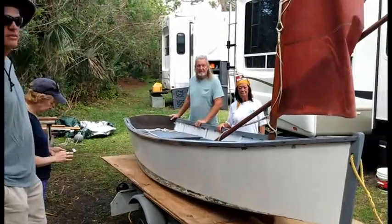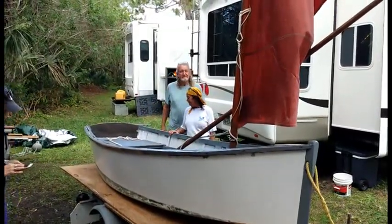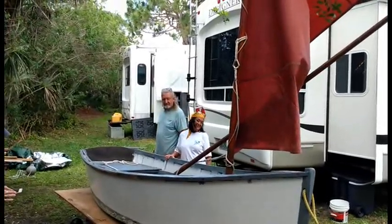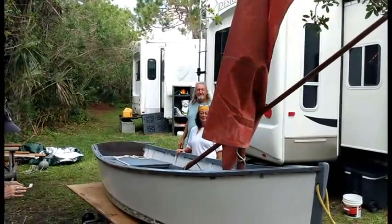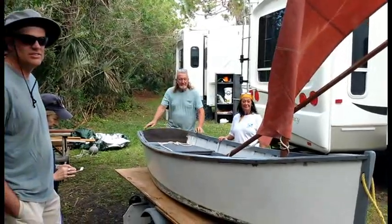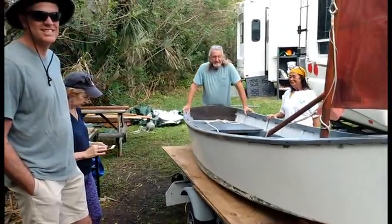Well, here we go. These are the happy new owners of the wheelbarrow boat, and we are in a southern state on the east coast of the United States of America. This is the spring of 2023, and I'm quite happy to be here because there's an expected blizzard in my hometown tomorrow.